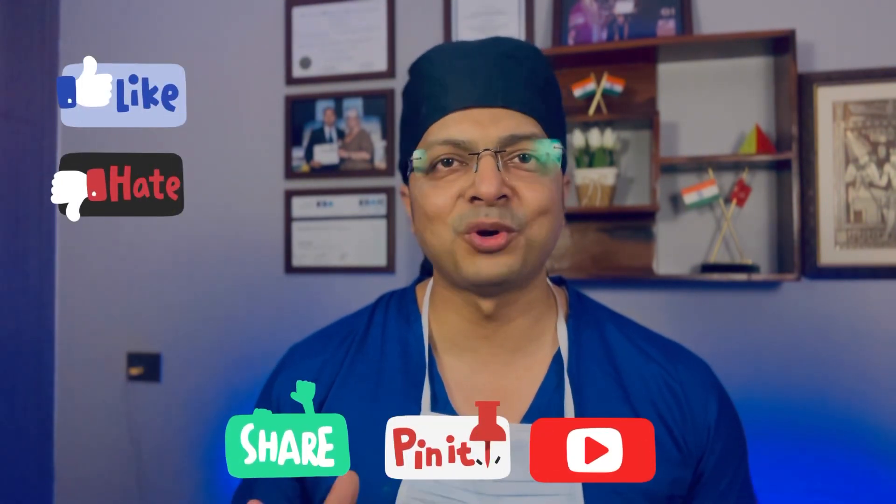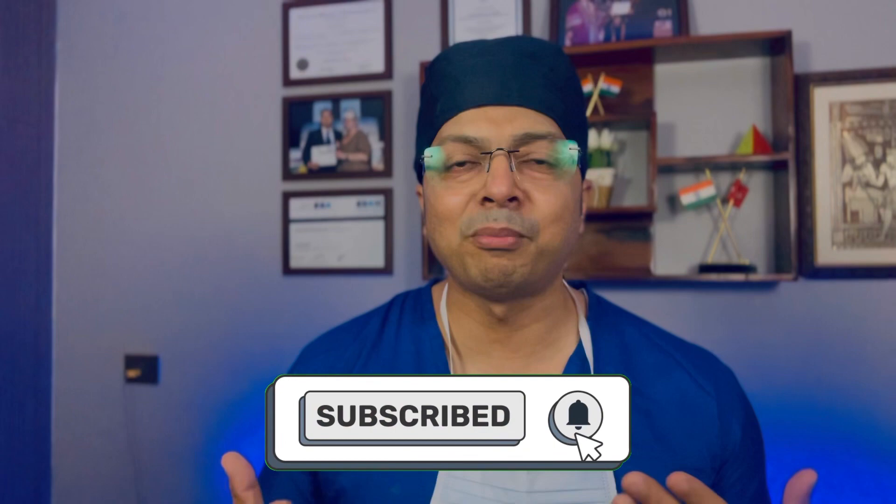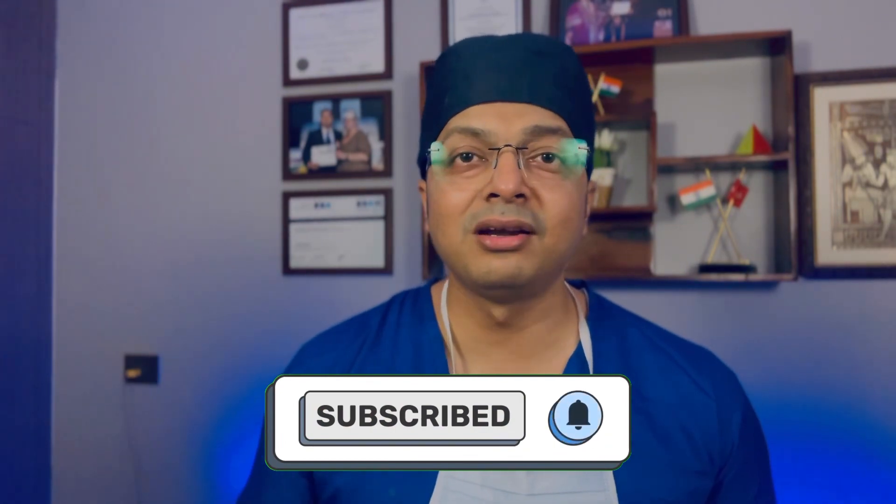Friends, this is all about the usage of ultrasound to perform superficial cervical plexus block. I hope you enjoyed this video. If you have any doubt or you want to share your experiences and knowledge, I will be extremely happy if you share those in the comment section. I will meet you in my next video. Till then, bye.